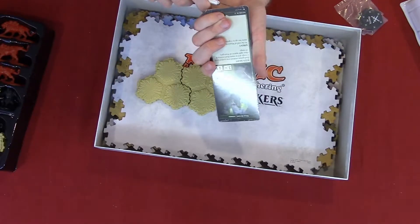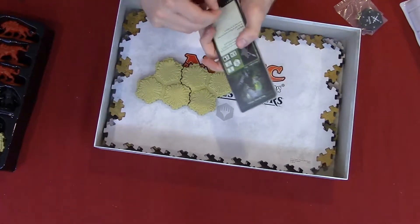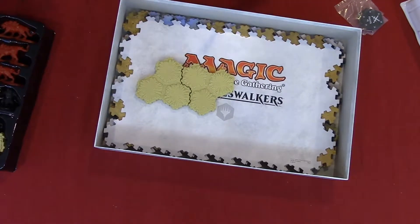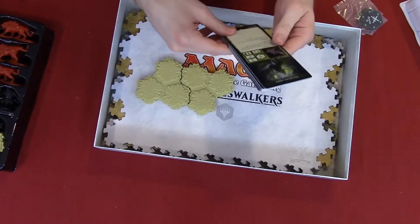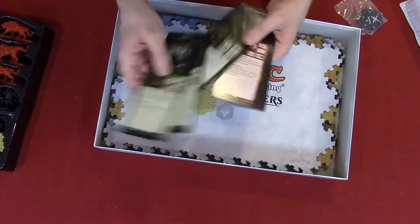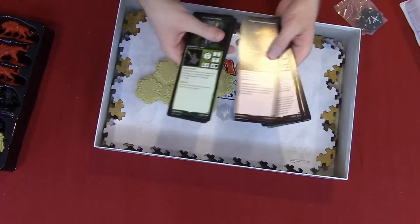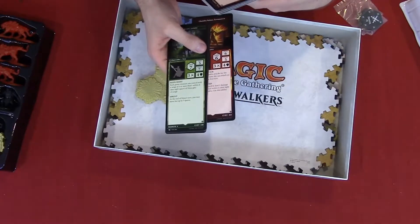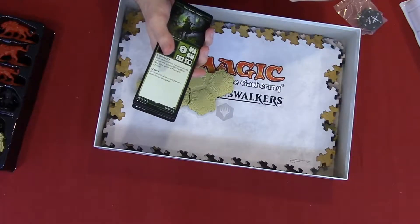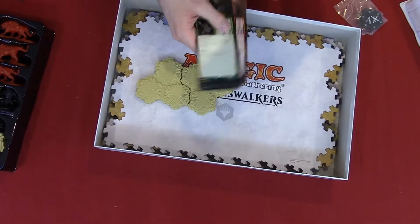I really hate it when a game makes it vacuum sealed — I mean, I get it, it's to make sure nothing bad happens to the cards. But the plastic itself is almost a security thing. So this is Nyssa, Elf Ranger — so these must be the characters, the squad creatures. I don't know how to pronounce this Planeswalker's name because there's been an argument with my friends — I think it's Shandara, but other people say it's Chandara. I don't know.